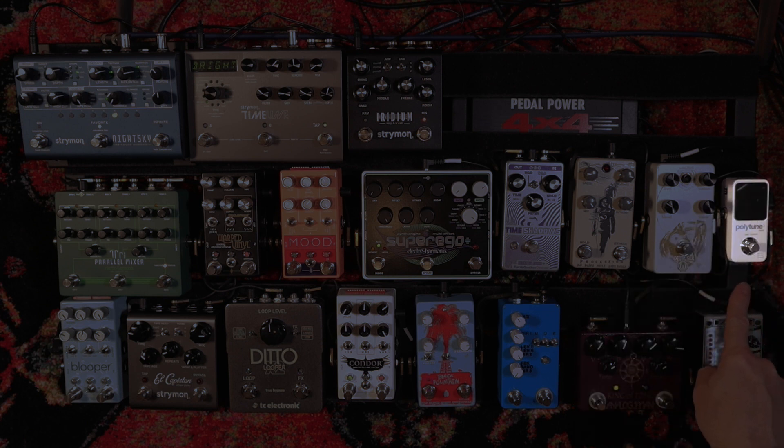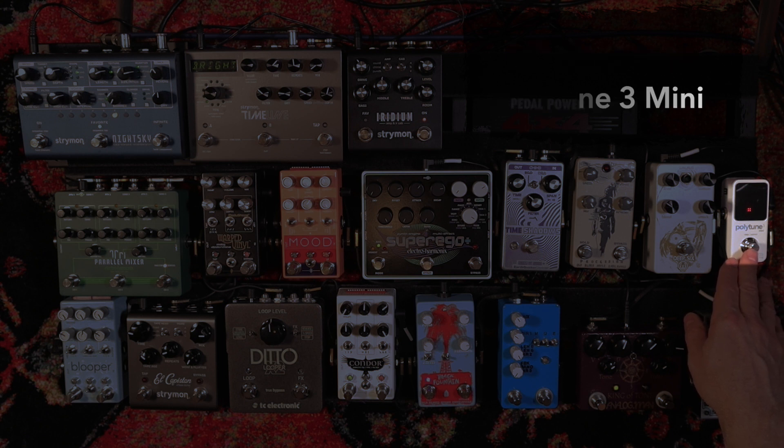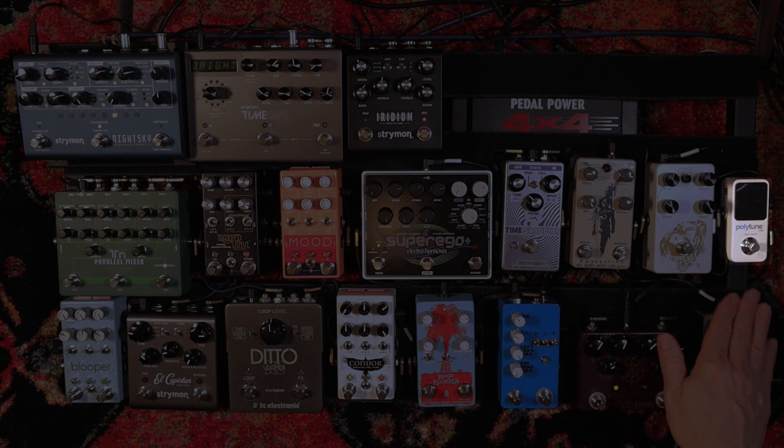We leave the King of Tone and we go into the Polytune 3 TC Electronic Tuner, which I got for Christmas. I love how tiny it is and it allows me to put more pedals on my pedalboard. That's all I'm going to say because it's a tuner — you know what it is.